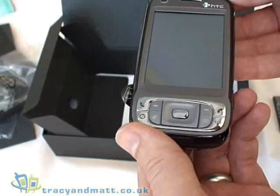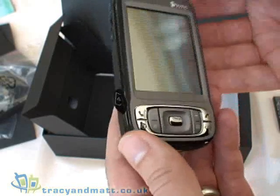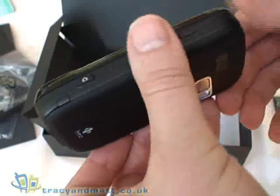It's got GPRS, Edge, UMTS, HSDPA, HSUPA, Wi-Fi, Bluetooth 2, USB 2. The list really goes on.